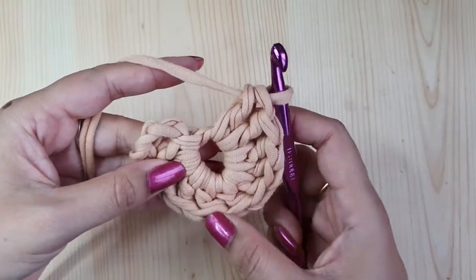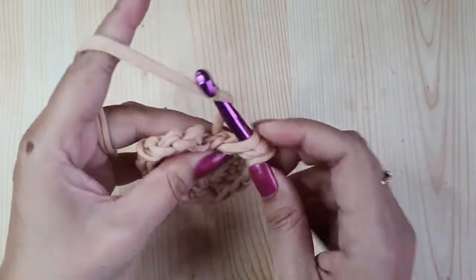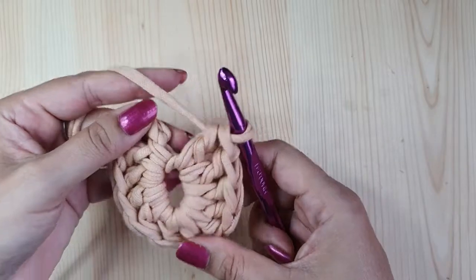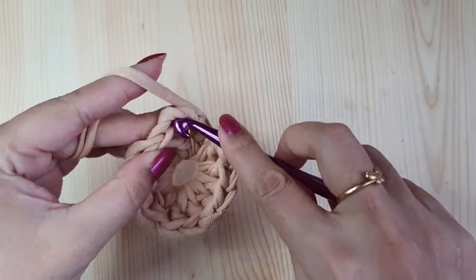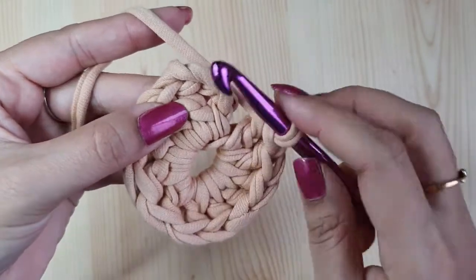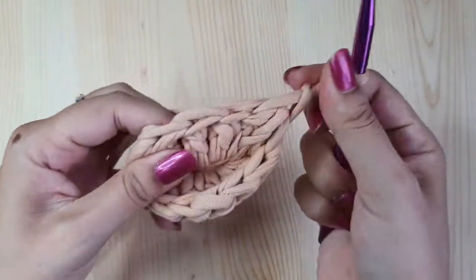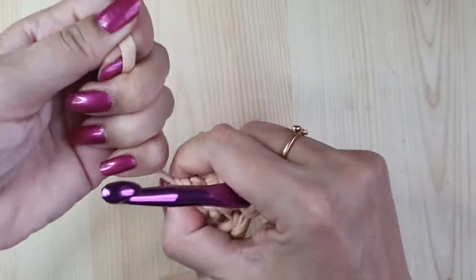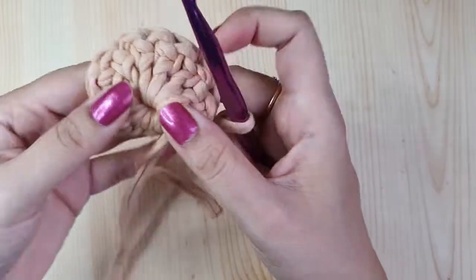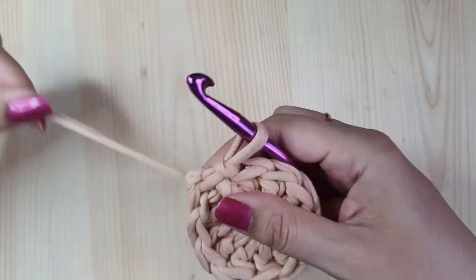Let's count once to see if we have a total of twelve. We are falling short by one, so make one more for a total of twelve double crochets. Now make a slip stitch in the third chain of the first three chains — this completes round one. Just pull the starting end of yarn tightly to close the magic ring so there is no gap at the center.